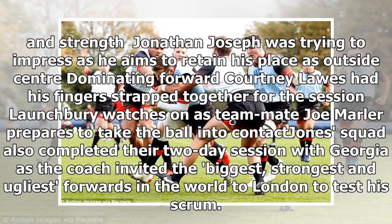Jonathan Joseph was trying to impress as he aims to retain his place as outside centre. Courtney Lawes had his fingers strapped together for the session. Launchbury watches on as teammate Joe Marler prepares to take the ball in to contact.